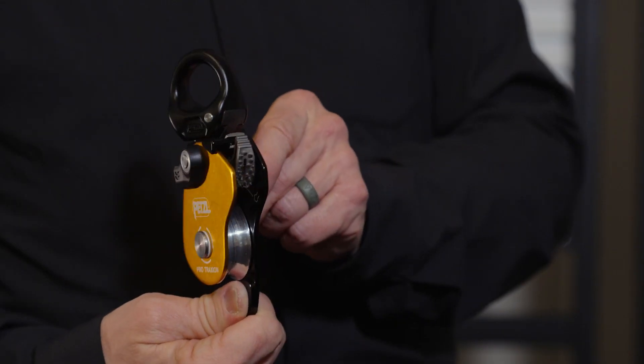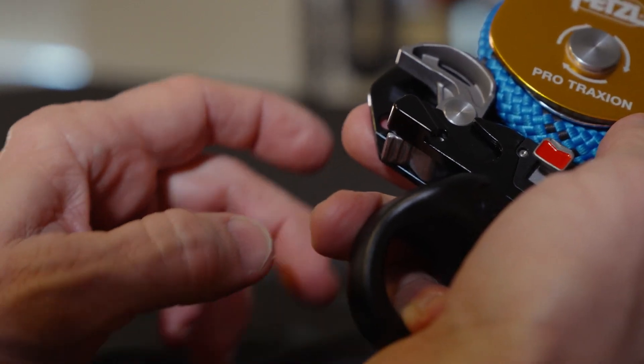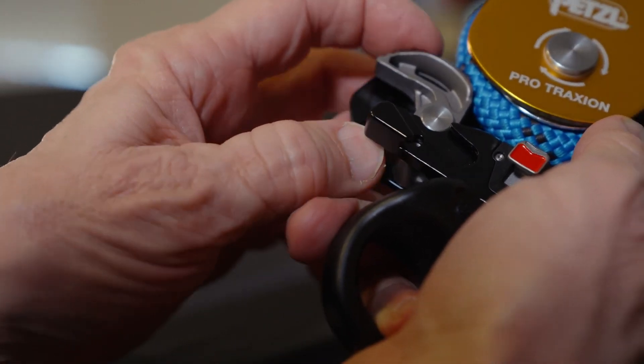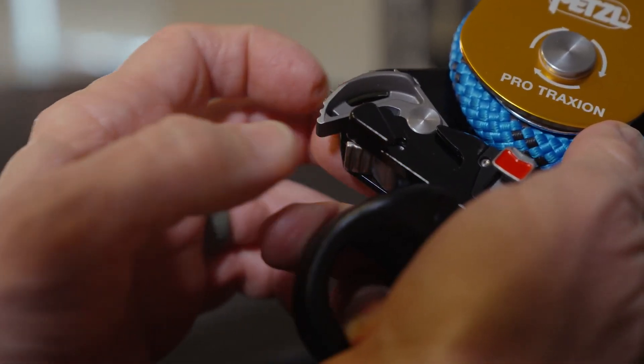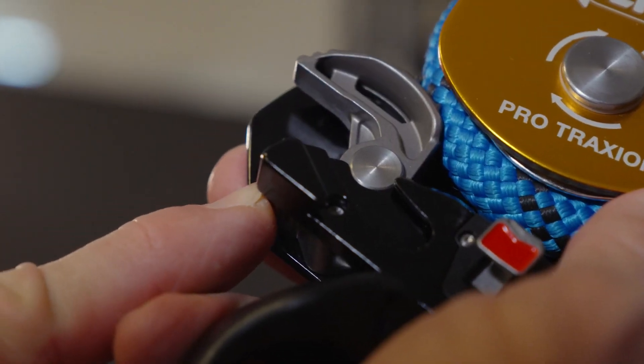Inside the Pro Traction is a self-cleaning toothed cam that can be engaged to capture rope progress, or disengaged to use as a simple pulley. To disengage the cam, you simply pull it up with your finger, then push this button with your thumb. To re-engage the cam, simply push the button and a spring puts it back onto the rope.